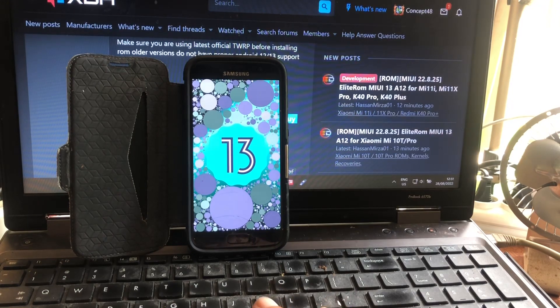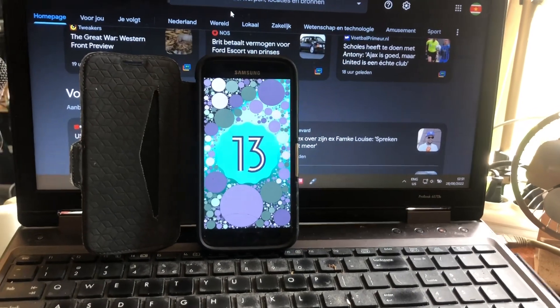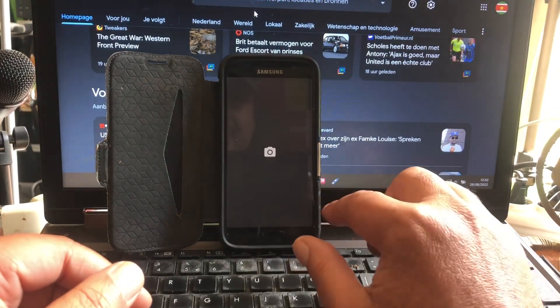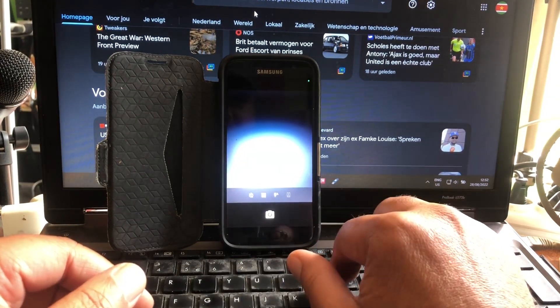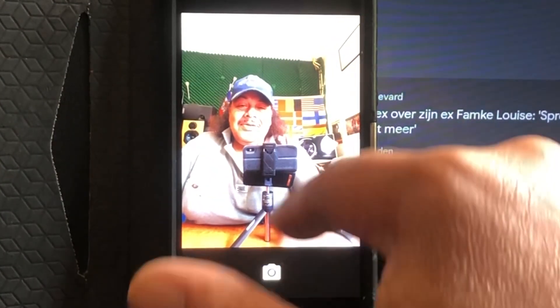I think Wouter should be subscribed to my channel. I got this phone from Wouter. If Wouter sees this, he's probably using the S22. These guys are all on Android 12, they don't have 13. I'm happy. This looks really great. Let me see if the camera is working. The camera is booting, it's working. Look at that. I'm so proud to show this.